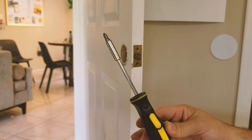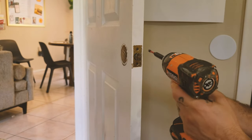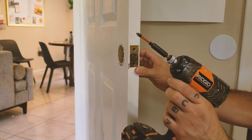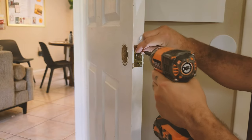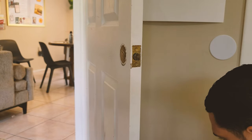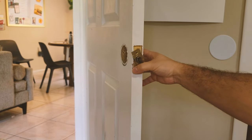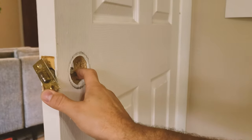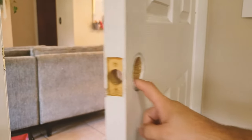Forget your flathead manual screwdriver. If you've got yourself a drill with the flathead tip, even better — go ahead and take that thing out fast. Take those screws out of there like that. This one we're just going to push from inside. Let me give you a little visual: just grab it from here and push it out like that. Get it out, and that's it.